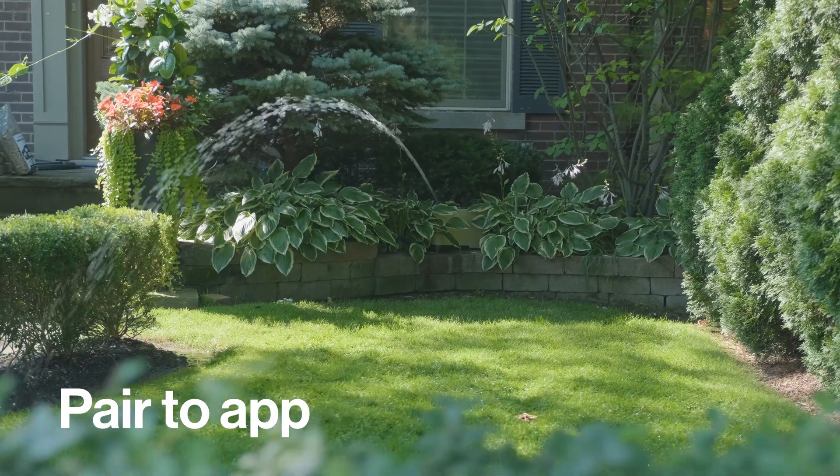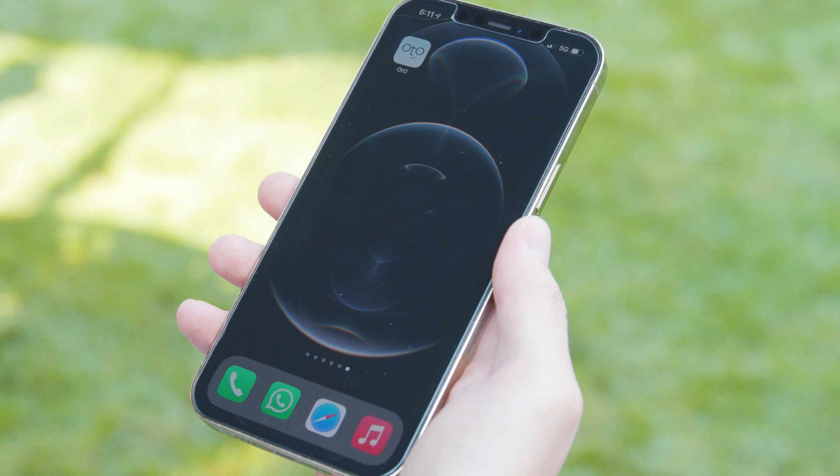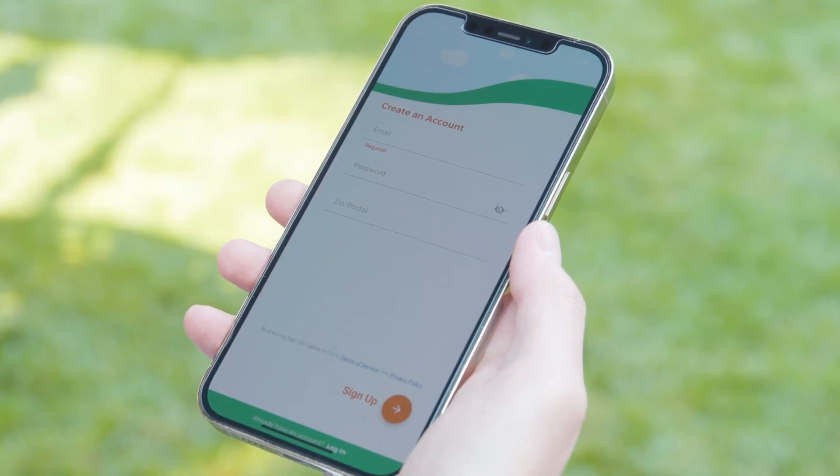Before you pull out your drill, let's get the unit connected. If you haven't already, download the Otto Lawn app to your Android or Apple smartphone. The app will walk you through the quick account setup process.